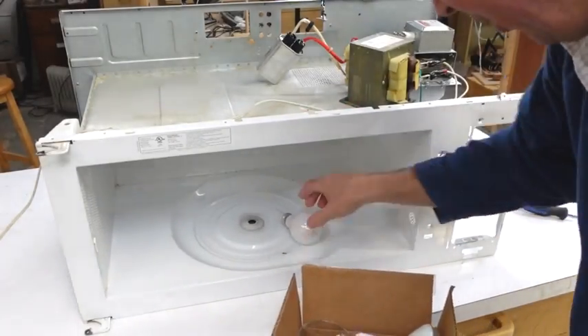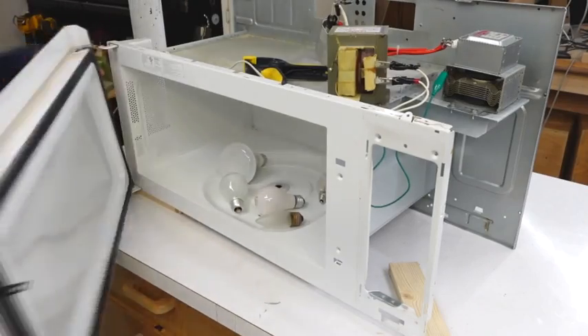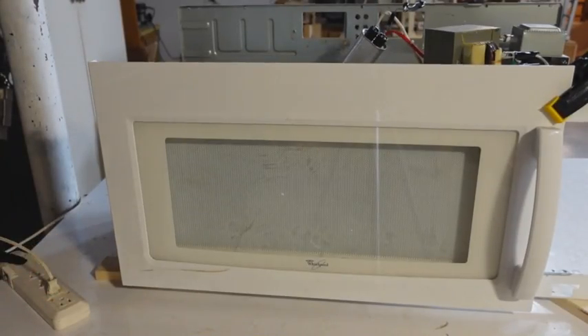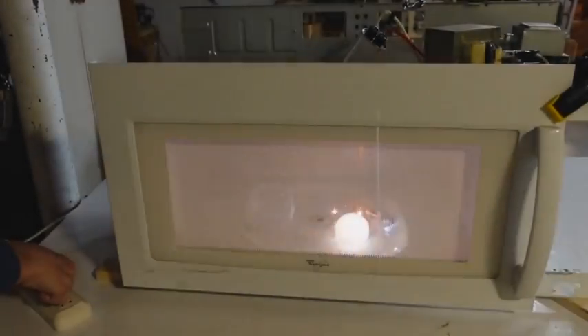I put some light bulbs in there so I can tell if it's actually microwaving. I think it would be wise to close the door on it. Time to plug it in. Cool — I think it still works.